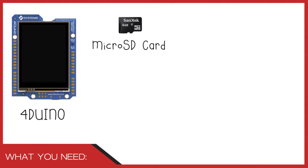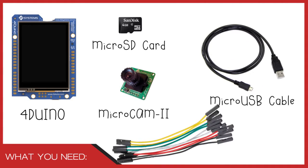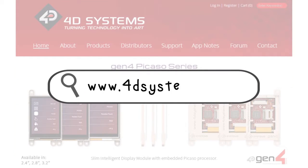In this project, we will need a Forduino, a microSD card, a Micro Cam 2, a microUSB cable, and some connecting wires. If you haven't got a Forduino or a Micro Cam 2, you can buy them from our website or from our distributors.